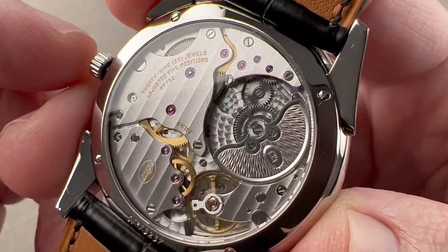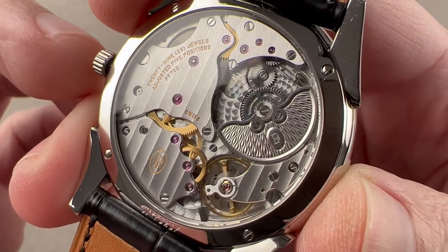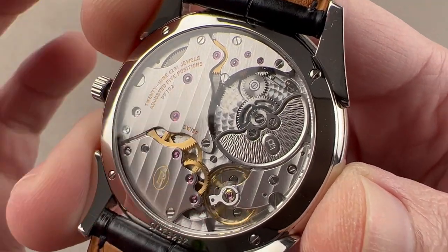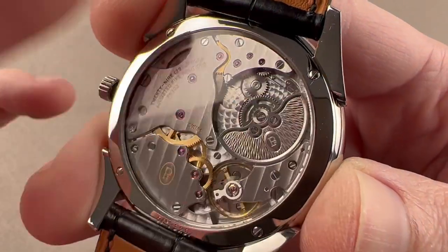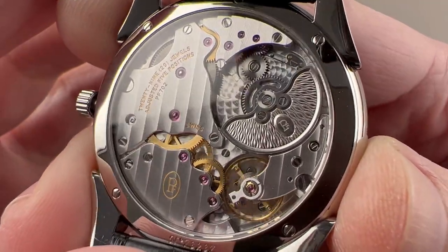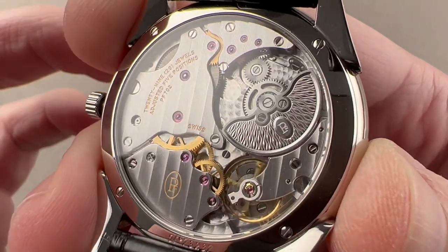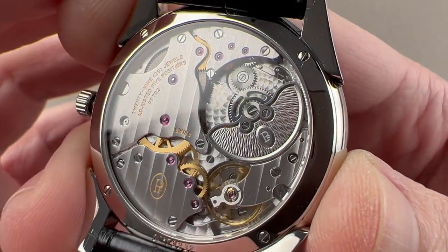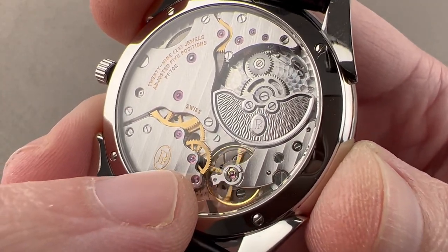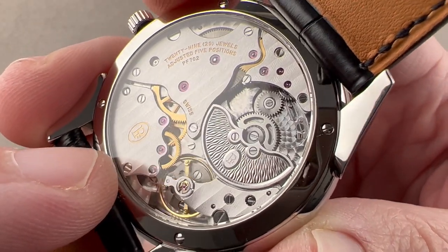Parmigiani is a family of companies, and their great patron is the Sandoz Family Foundation. The Parmigiani companies include case makers, dial makers, manufacturers of movement parts, and the Voucher manufacturer — the primary movement developer. They provide almost every part of the watch, with the exception of specialist pieces like sapphires, pivot stones, and shock protection. This is Caliber PF702, a micro rotor automatic with a lovely engraved rotor. It has unidirectional winding, the rotor pivots on ceramic bearings for high efficiency and low maintenance, a 48-hour power reserve, stop seconds, and a free-sprung balance adjusted in chronometer-style five positions. The balance beats at 21,600 vibrations per hour, on 29 jewels, with a single mainspring barrel.